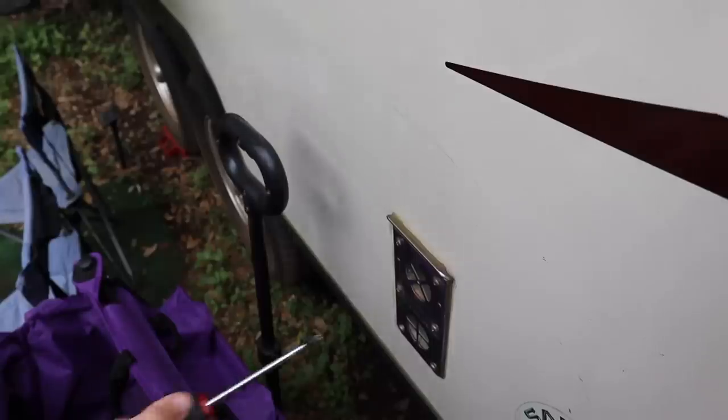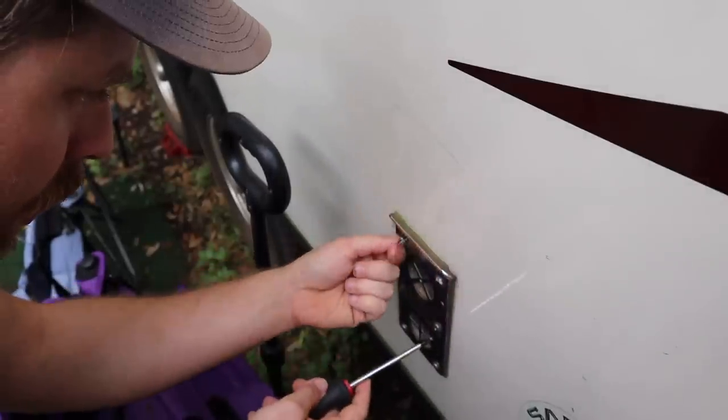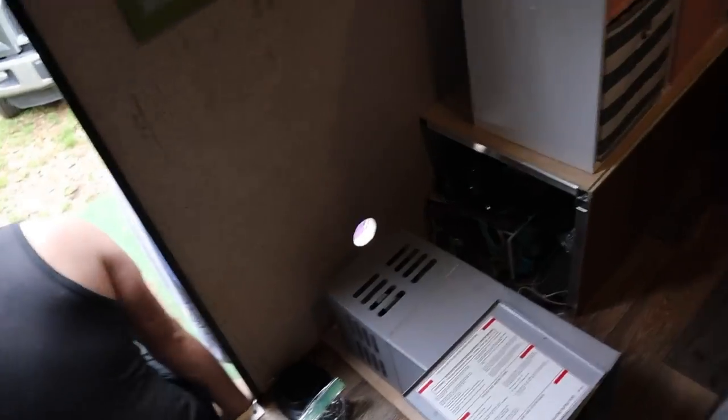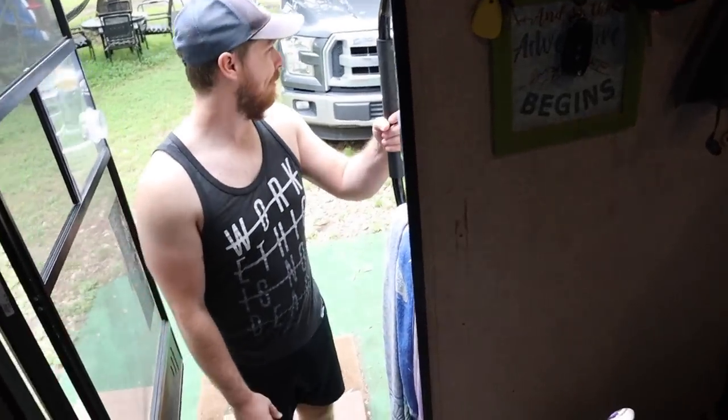I'll just show everything that I'm doing — all my mistakes and everything — so feel free to call me out on it. There seems to be a hole in the RV.